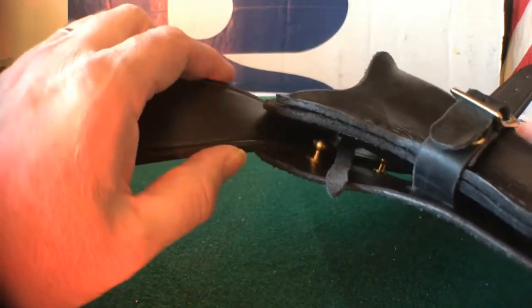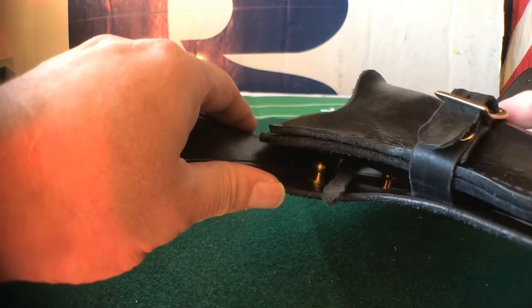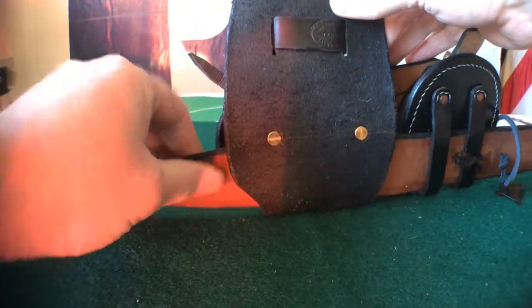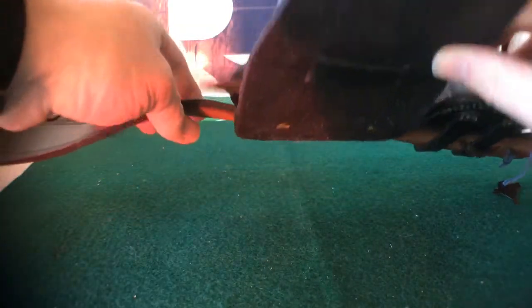They go right here, and you see that it locks the belt in — one on each side. I just put the belt in, drew a line, punched a couple holes, and installed them. Pretty simple.